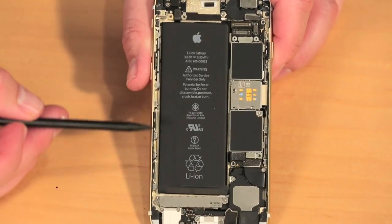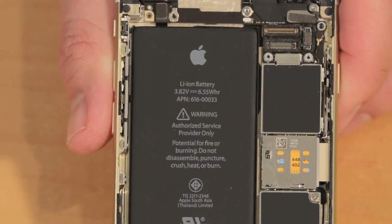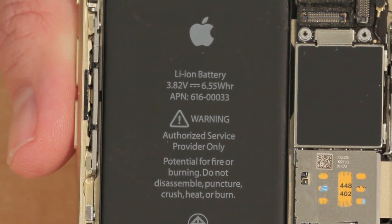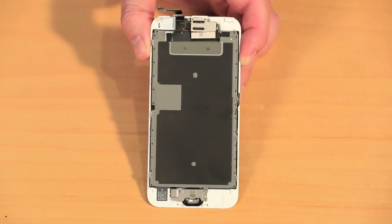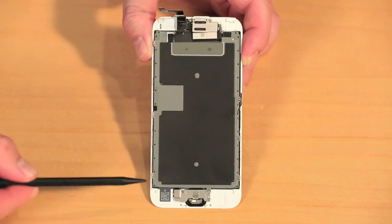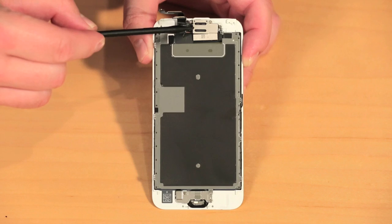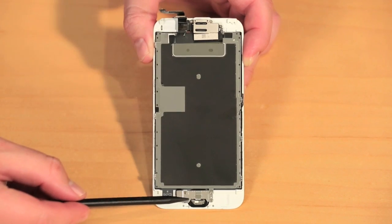Also smaller, at least in terms of capacity, is the 6S's battery, which is rated at 1,715 mAh, compared to the iPhone 6's 1,810 mAh. Now, despite this reduction, Apple claims battery life on the 6S will be the same as it was on the older phone. Turning our attention to the new front panel assembly, we find the new 3D Touch display, a 5-megapixel FaceTime camera — which is an upgrade over the older phone's 1.2-megapixel unit — sensors, an earpiece speaker, and the improved Home button.